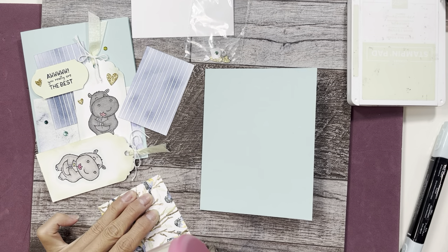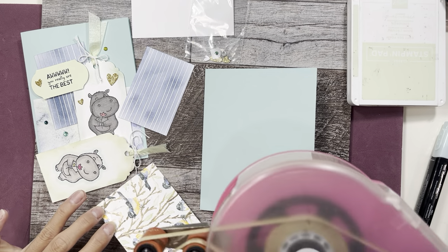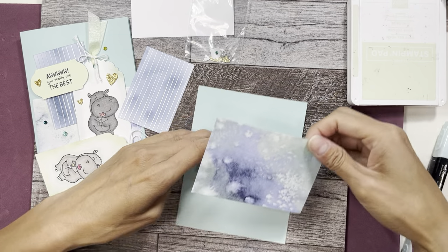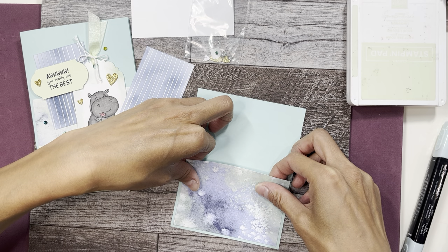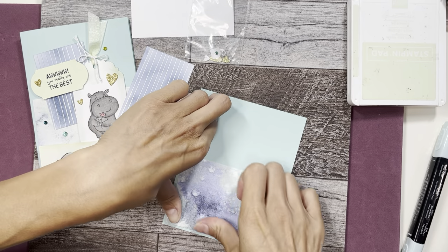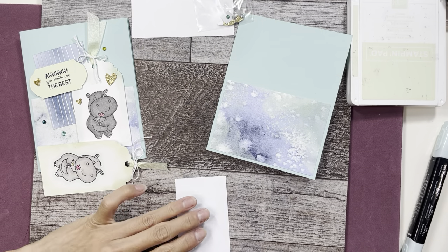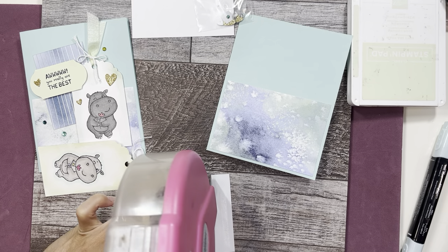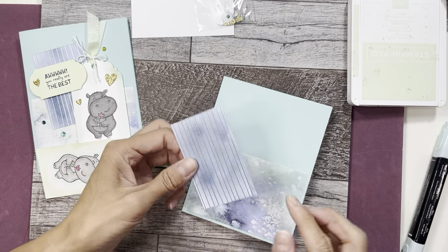I'm going to put this on. I use this Scotch Advanced tape glider because I make a lot of cards and the tape lasts forever. Not everybody is used to having such a big tape runner — the little ones that Stampin' Up has are also perfect for card making if you don't make as many cards as I do. We're just going to offset this a little.